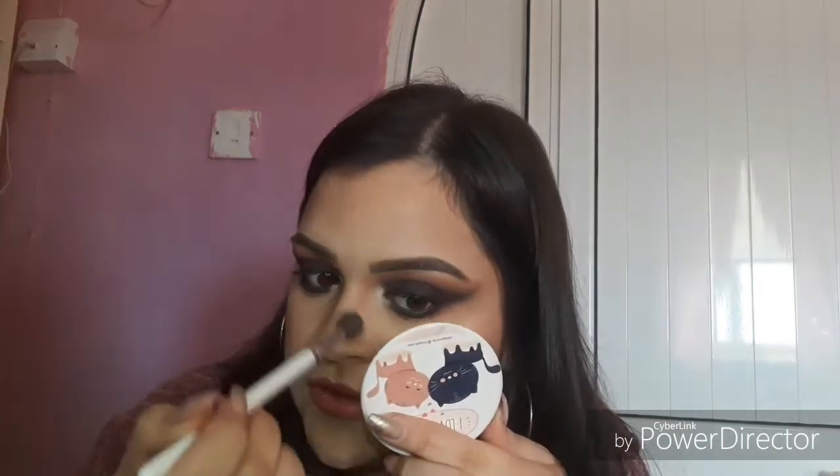Now that the mascara has dried underneath, I'm taking the silk cream on the brush again and just doing this — see, it's gone! I like that color actually, it matches me perfectly. For some reason I always get mascara on my upper lip when I'm doing makeup, I don't know why.